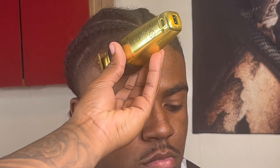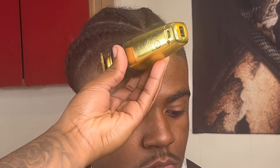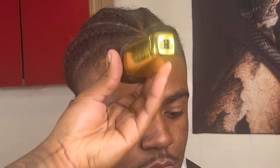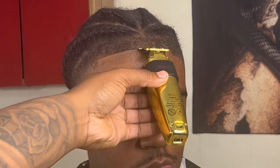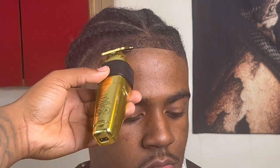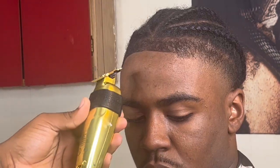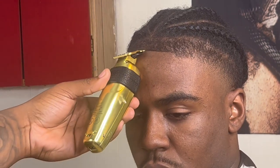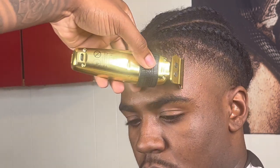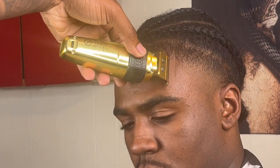Right here we're going to taper my client's vertical bar — his vertical bar is very light, so we want to make sure that we're still treating it like there's hair there and not pushing it back. Now right here, we're just working our way to the right side doing the same thing we did to the left side, tapping his vertical bar, not pushing too hard, just letting the trimmers do their job.